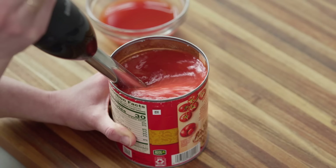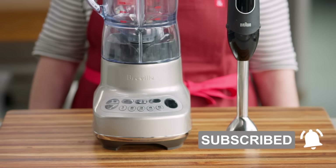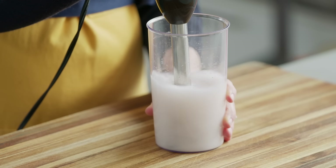Today we're going to give you an in-depth look at immersion blenders. We're going to talk about what to look for, compare them to countertop blenders, share our best immersion blender tips, and answer your most frequently asked questions so you can decide whether to get one for yourself.